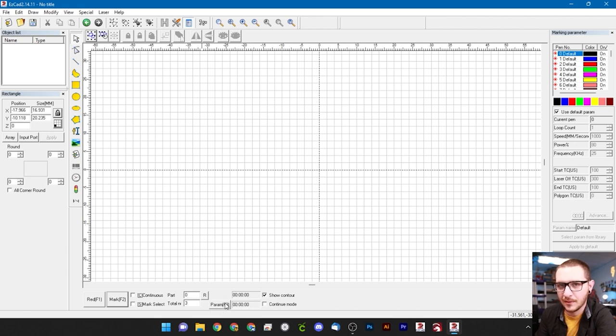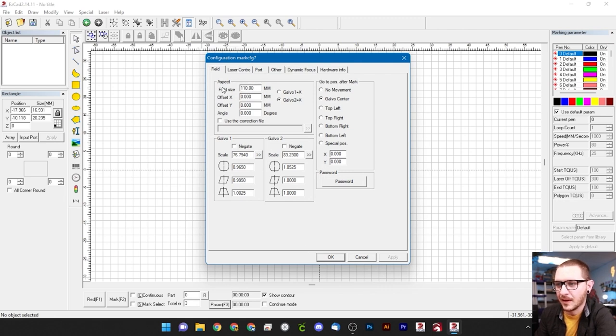Now we'll click Param — or use F3 as a keyboard shortcut. Right away we see our field size is wrong; we have a 220 lens so we need to change the field size to 220. As you're doing things today you may notice items on your laser are backwards — if so, look at which galvo is set as the X axis and switch it. No problem. Over here we have 'go to position after mark' — I like mine set to galvo center, which points the galvos to the middle when a job is done. Since I leave my red light pointer on all the time, homing to center makes it easy to line up new parts.